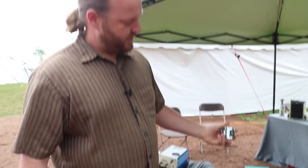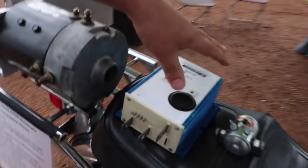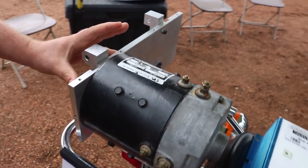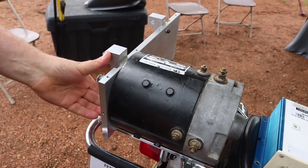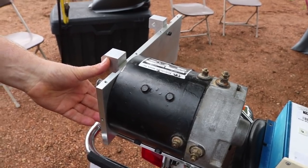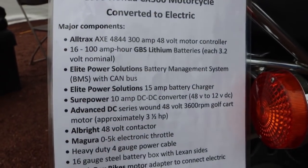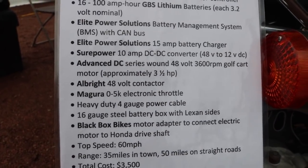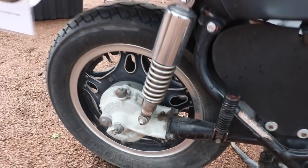Those then go to a main contactor that, when you turn the key on, closes that relay and powers up the speed controller. The speed controller is then connected to the electric motor. The electric motor is bolted onto the motor adapter that I designed, which bolts onto the frame in the same manner as the gas engine did. The output of that mimics the transmission's output shaft and connects onto the drive shaft in the swing arm.